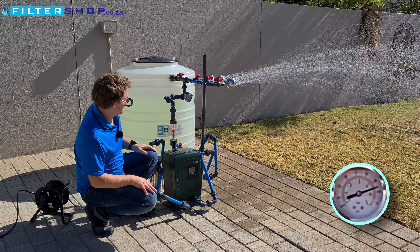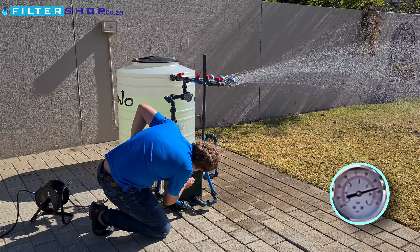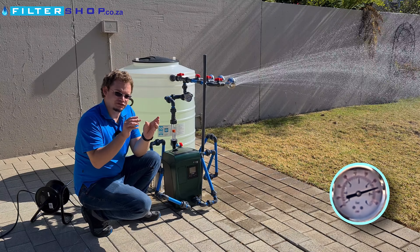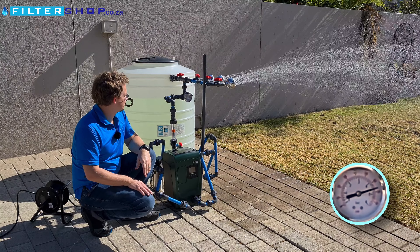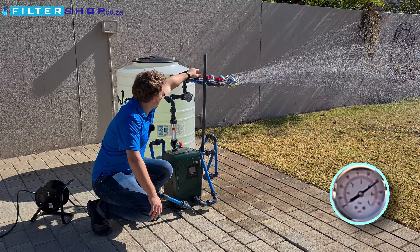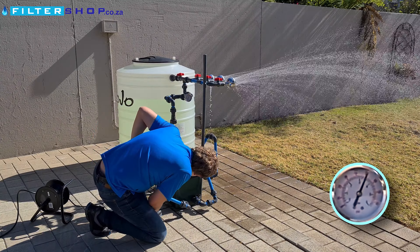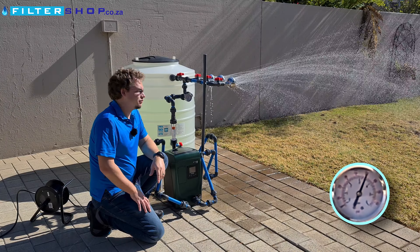With two showers at 4.5 bar it's actually pulling 900 watts. When it gets to 800 watts and over, it flashes a warning saying it's over its maximum. So two showers is already over its maximum at 4.5 bar, and with a third shower we drop to about 3.5 bar, still getting the warning flashing that we're drawing too much power.